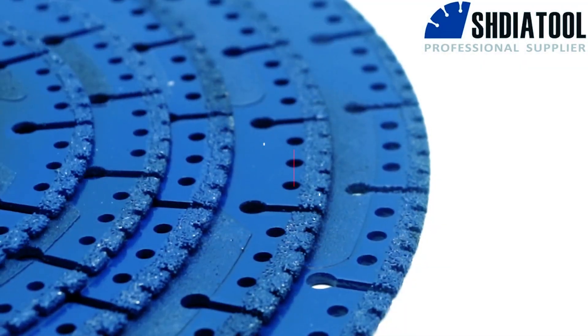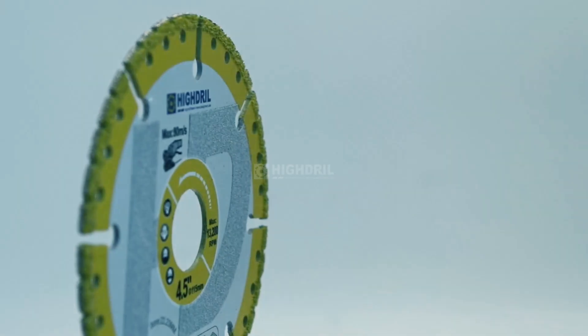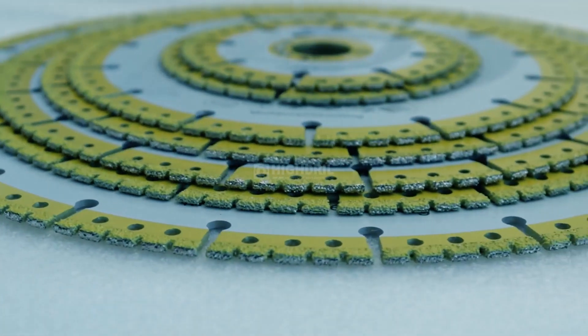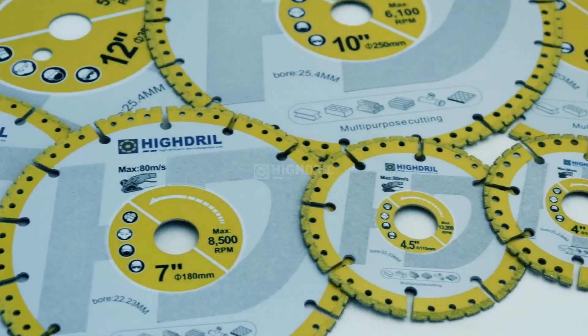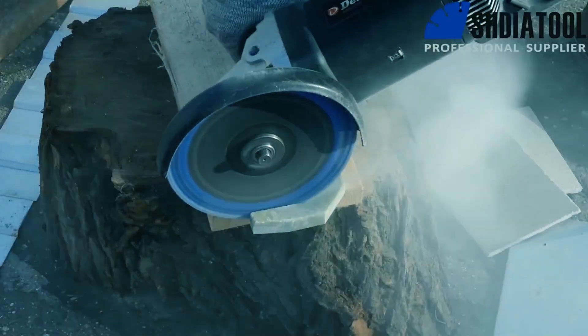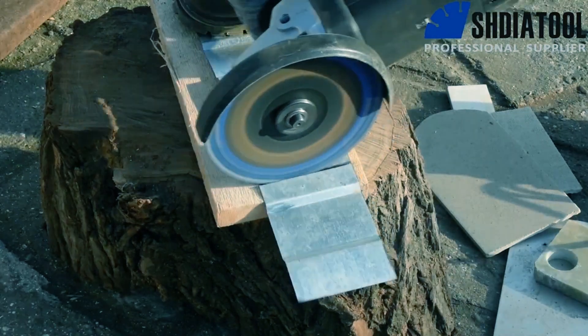Unleash the power of precision with the ultimate guide to the best metal cutting blade. Whether you're a DIY warrior or a seasoned pro, this video is your ticket to flawless cuts and unmatched performance. From razor-sharp edges to durability that stands the test of time, we've got you covered. Dive into the metal cutting revolution now.